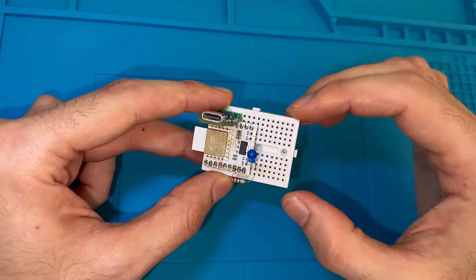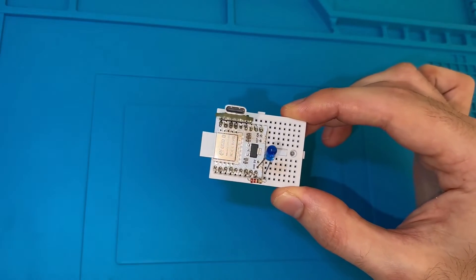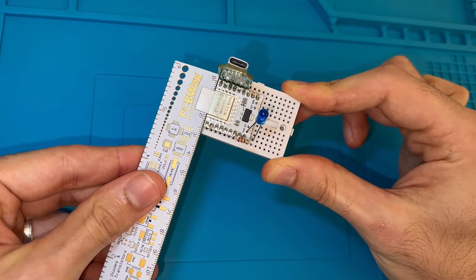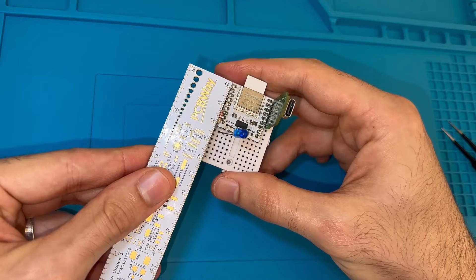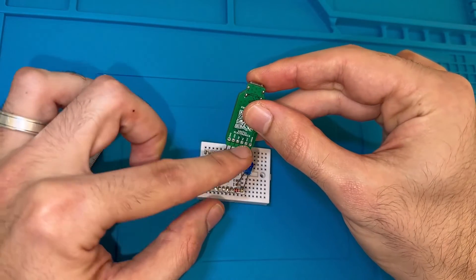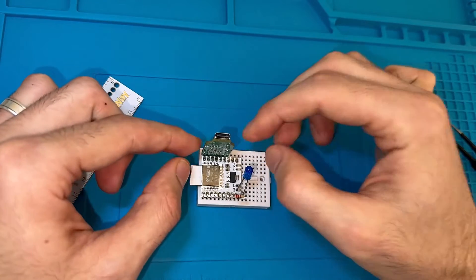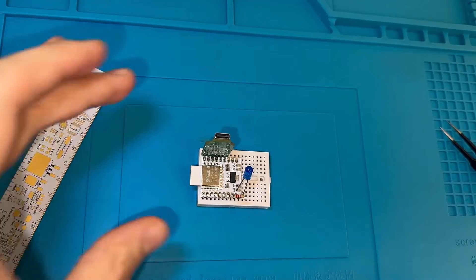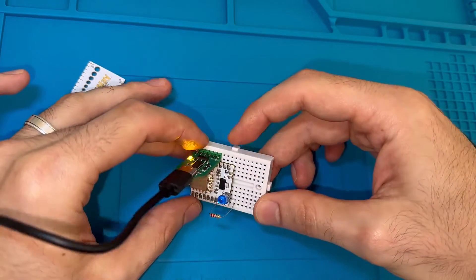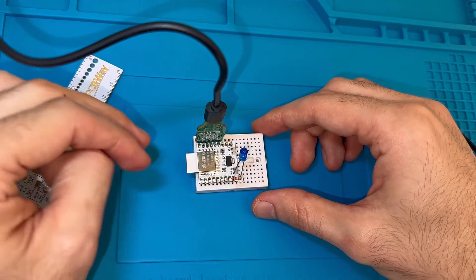So here, after having everything assembled and checked, I've added these headers so I can put the produced development board on this small breadboard. To give you an idea about the size, here is a ruler — the whole size of the development board is around 2 cm, or a bit more. It doesn't even exceed 3 cm. Here I have the board programmer, and I have these pins aligned with the programming pins of the development board. All I need to do is plug in a Type-C USB cable — and here I have an onboard LED. Now let's program the board with a blinking example to check if everything works well.